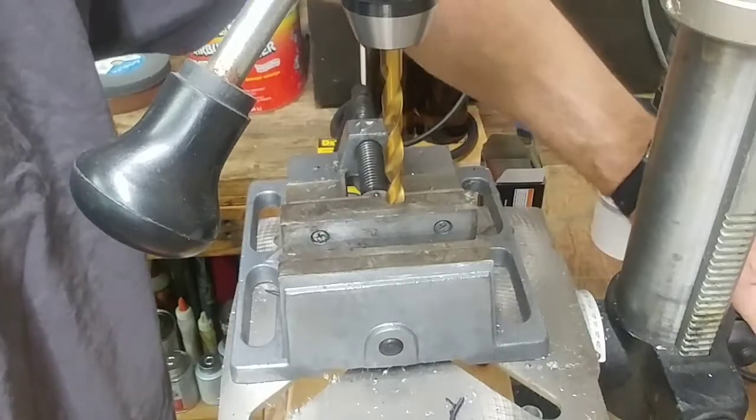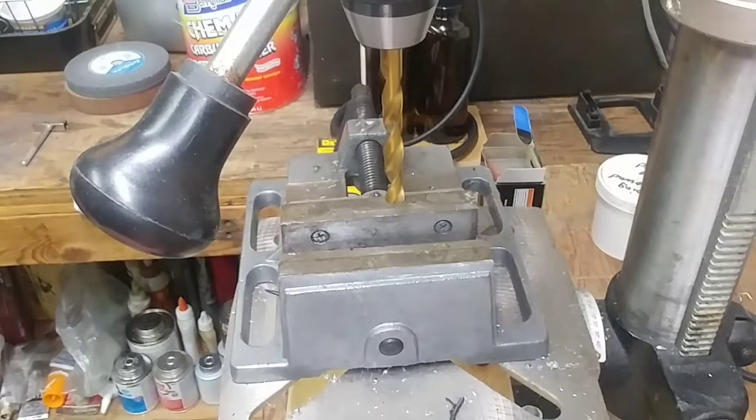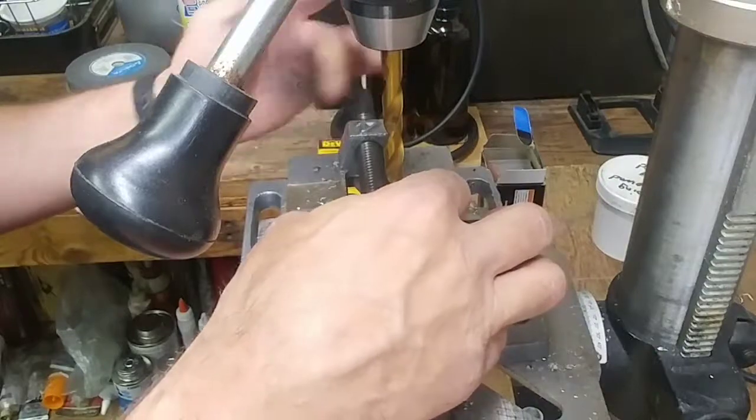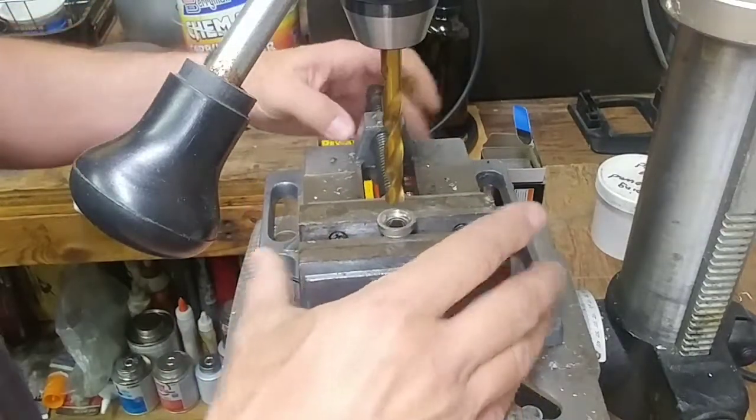If you ever wonder how to calculate the drill size for a specific tap — with metric at least — you can just multiply the diameter of the tap by 0.8. So for an M12 or 12mm tap, that gives you 9.6mm. If you go below M4 the formula changes a little bit, but most of the time I'm not tapping anything below 4mm — it's usually M5, M6, M8, M10. M10 is an 8mm drill, M5 is a 4mm drill. This only works in the metric world.